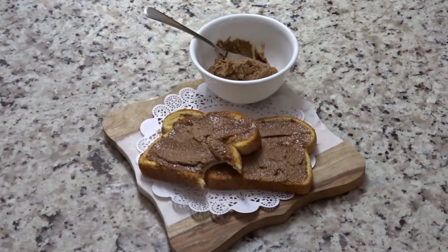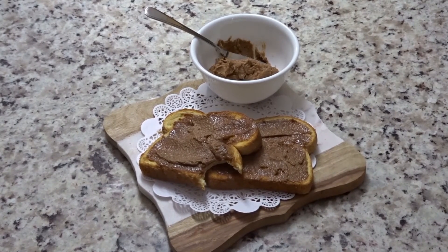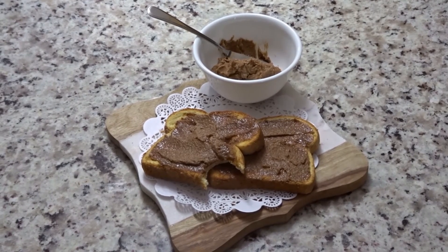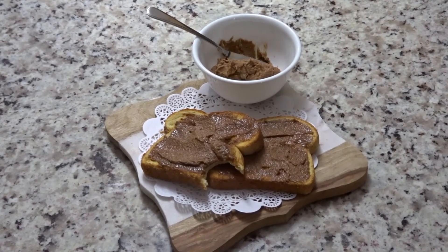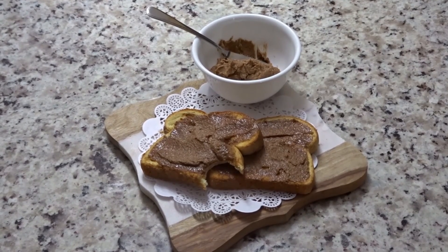I can't even tell you guys how delicious this is. I really hope you guys try this recipe. Please leave any comments or questions down below, and please hit the like button if you like this video. Don't forget to subscribe so you can see my future videos. Thanks for watching, take care, see you in my next video. Bye!